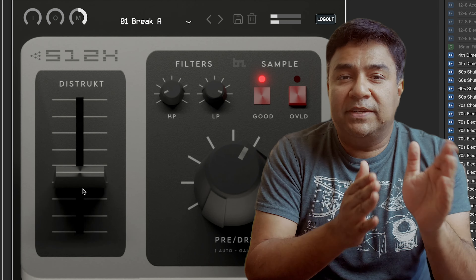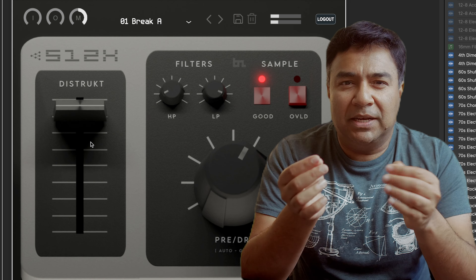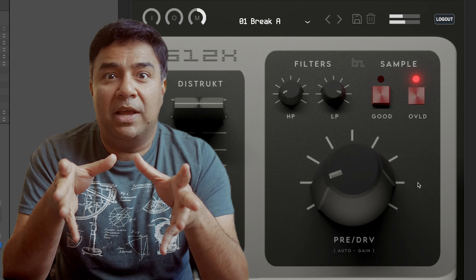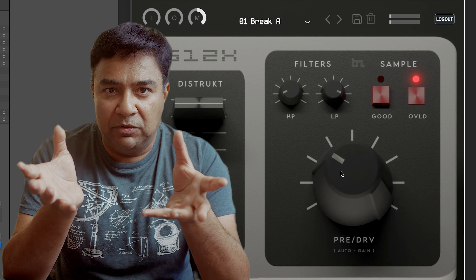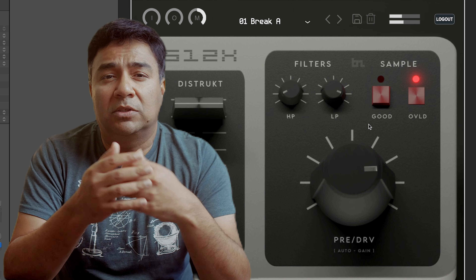I'll just tell you a little bit about the plugin and then we go straight to the audio examples. On the left side you see a large fader going up and down — this is a destruct fader. This basically creates the artifacts that occur when you pitch down or pitch up a sample in the original sampler. There's also a large preamp knob which drives it to give you that punchy sound.